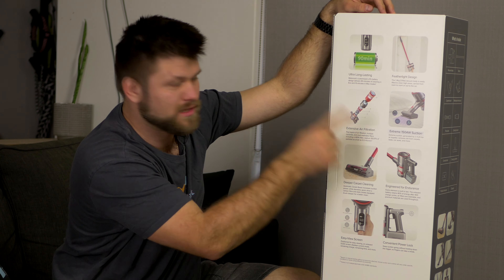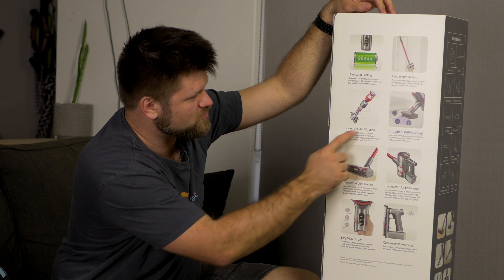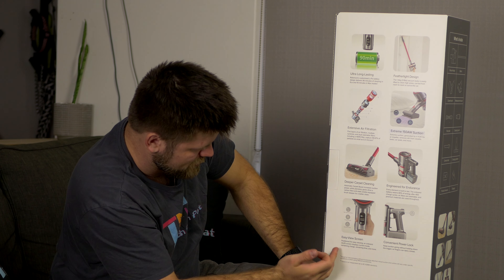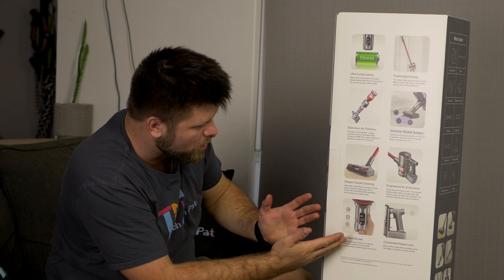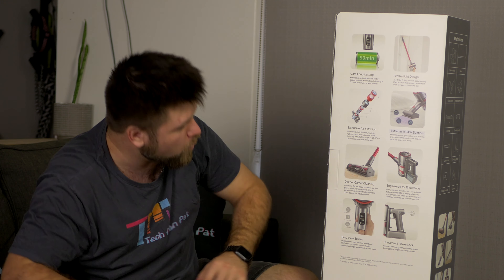Hello friends, TechManPat here. Welcome - today we're going to unbox this Roborock H6 Adapt handheld vacuum cleaner. This is the first time I'm checking out a handheld vacuum cleaner and I'm actually pretty excited. I do all sorts of tech on this channel.